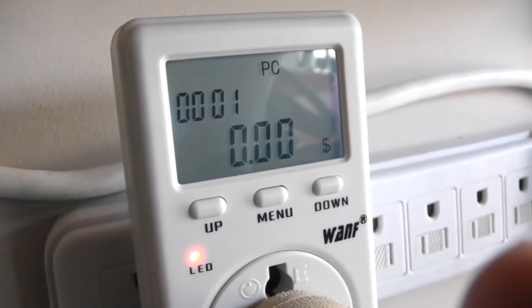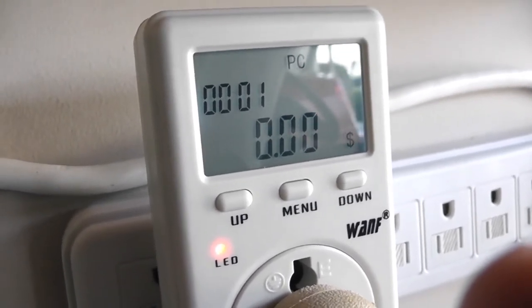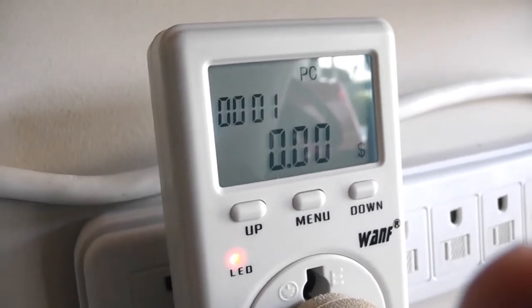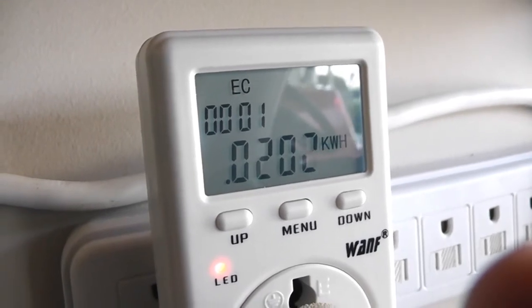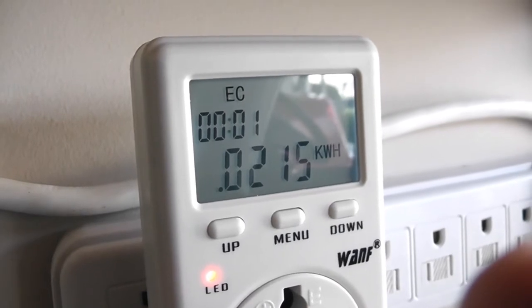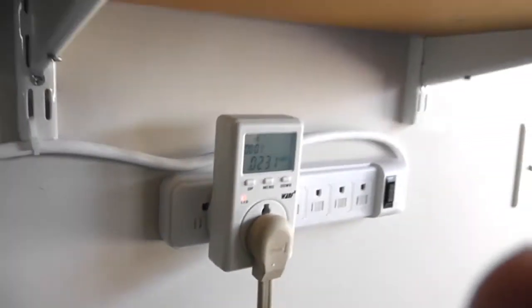I've got this set up for 12 cents per kilowatt, so as I charge the battery this will tell me the number of cents of electricity it takes to charge the unit. Right now it's showing consumption — I've had it on for a little over a minute and it's already consumed two-hundredths of a kilowatt. Generally after a nine or ten mile run it will take about two hours to charge if I've run it down to around 20% charge.